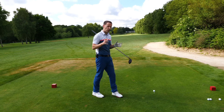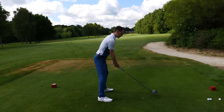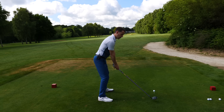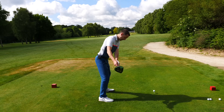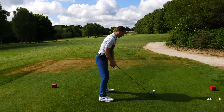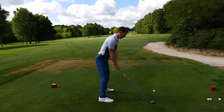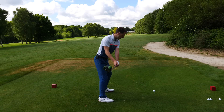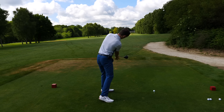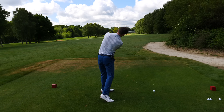Setting yourself up to win - what are we really after in the takeaway? When you move the club away, you want to make sure the club is working online. You want two things: when your hands get to hip height, we want the shaft in line with the feet, and we also want the club face parallel to the spine angle. On the way through we want something similar - the club face parallel to the spine angle, not wrapping around, not wide open. And at hip height the club pretty much parallel with the feet.